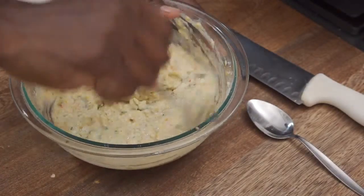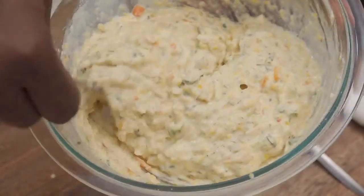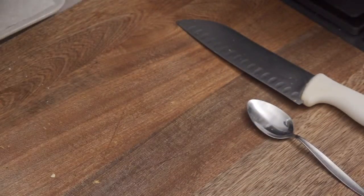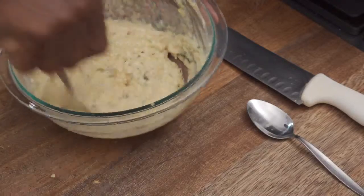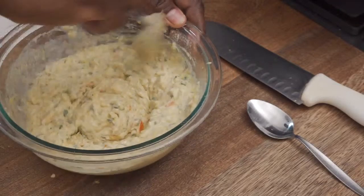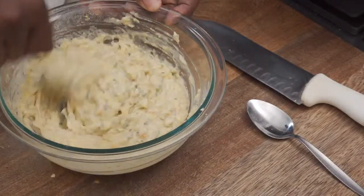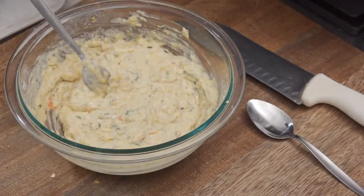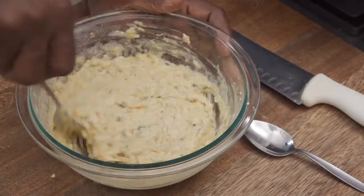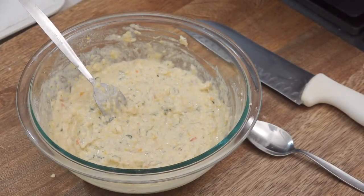This is looking real colorful — nice colors happening there. It's smelling real good! You can see what's going on. Now you don't want to use this right away — leave it for a couple of minutes to stand a little bit before we start to fry. In the meantime I'm going to put my oil on.